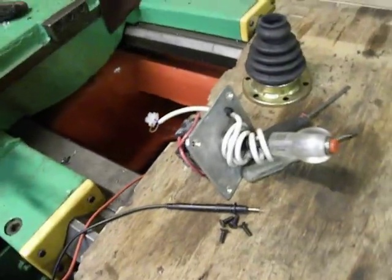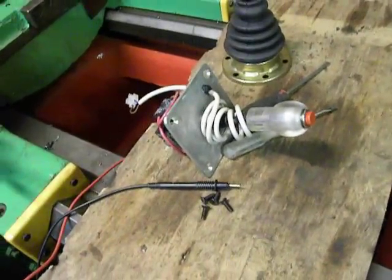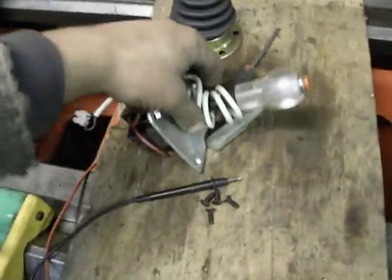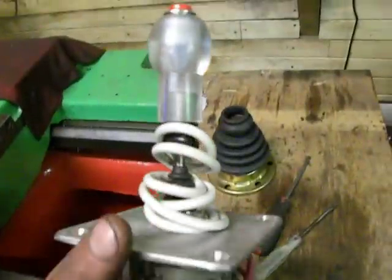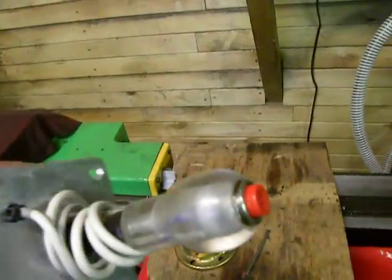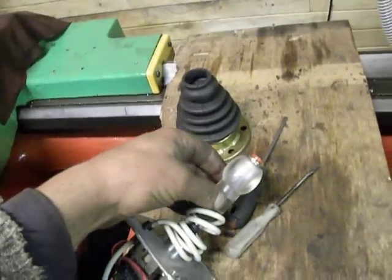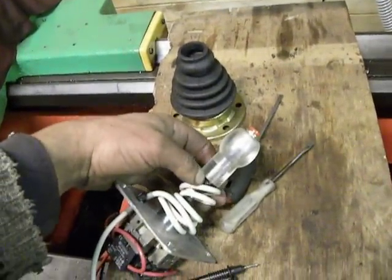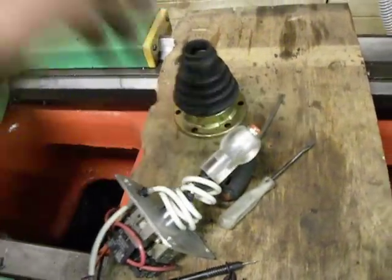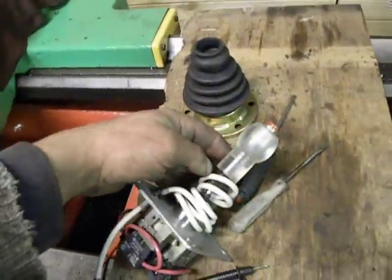The next video will cover how I install the new part. But what you can see here is the micro button and this nice joystick handle I created myself. I took organic glass, set it in light, and just made it.